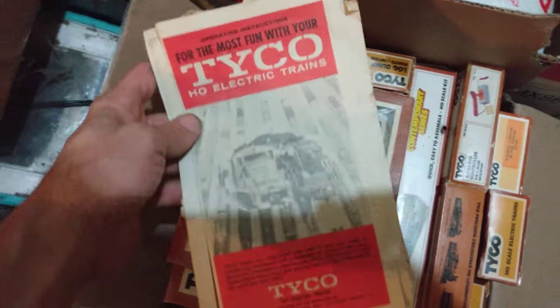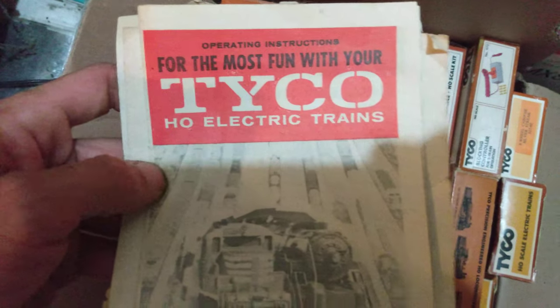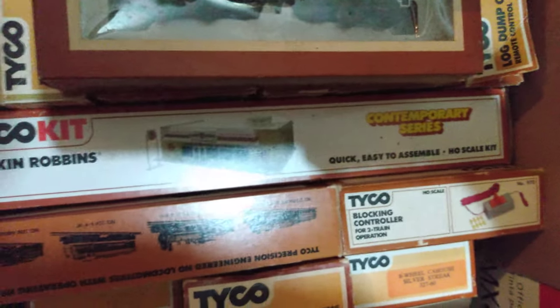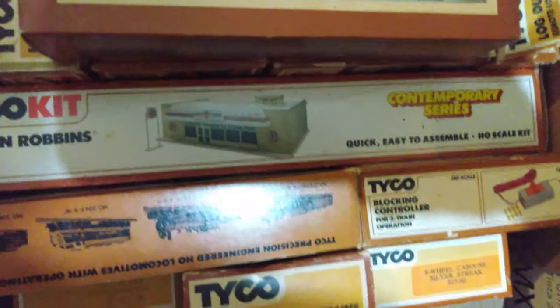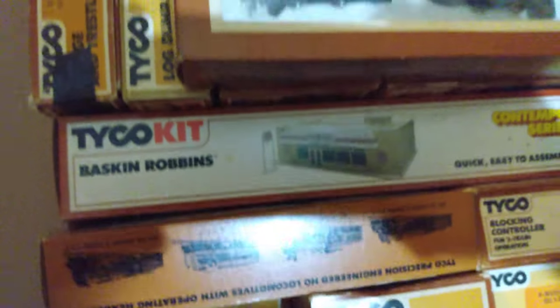I've got a lot of old Tyco literature here — that would probably be from the red box era by the looks of that logo. I've got a pretty good Tyco collection here so far. We've got more in that tub right there, and there's an operating Virginian hopper. But the kit I really wanted to show you guys is this Baskin Robbins kit right here — I haven't seen that thing anywhere. I've seen one on eBay but they wanted a lot for it. It's got a block kit in it and I've got a blocking controller — that thing's cool, you can run two trains at once.